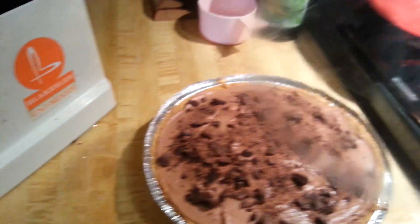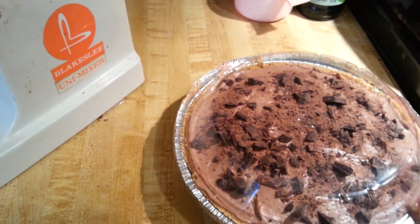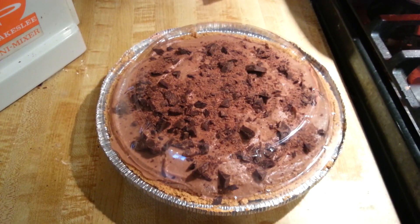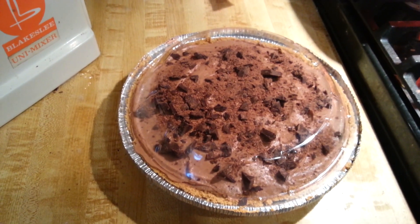Now all I have to do is put the lid back on it. I'm going to tighten that up and stick it in the refrigerator. And tonight, when I come home to make dinner, we will take it out of the refrigerator and let Grant have a taste.